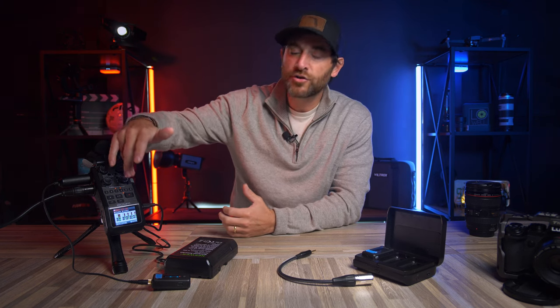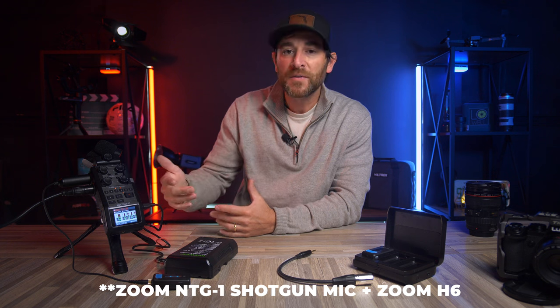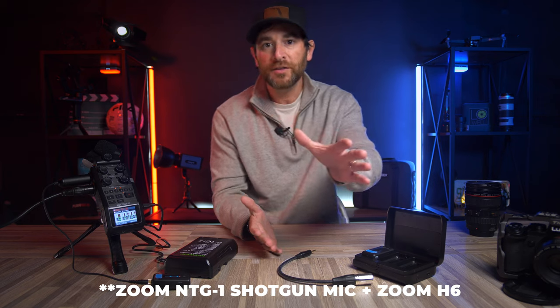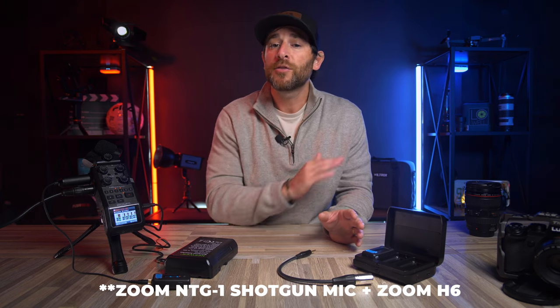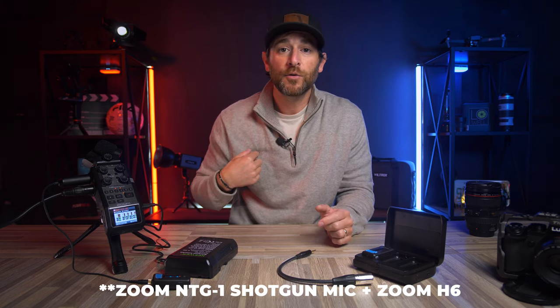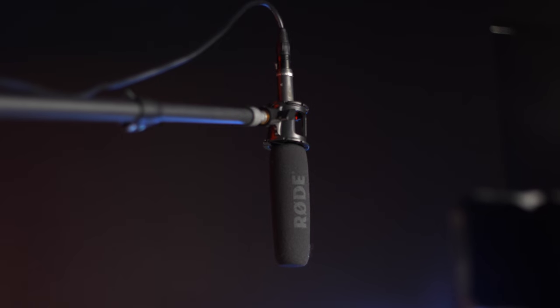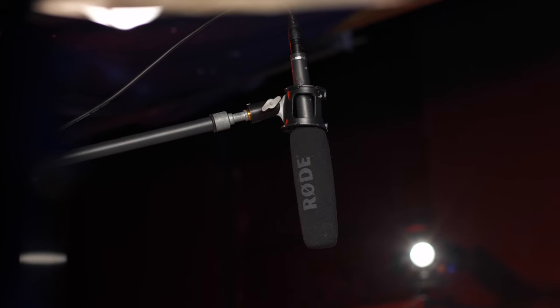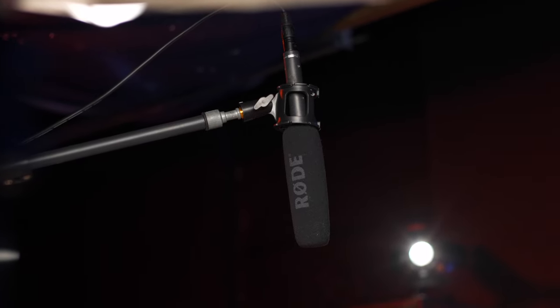A huge bonus is I can have multiple tracks going into this recorder and simultaneously do a mix of everything I'm capturing, or I can handle those tracks individually — track one, track two, track three, track four — so that when I go into post-production I can play around with the different audio levels. Right now I'm going to let you guys hear the full lavalier microphone. We've been rolling with the shotgun audio, which is fantastic when you can get it close, but to give you an example of what lavalier sounds like, we're switching over to that audio now.